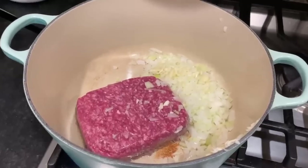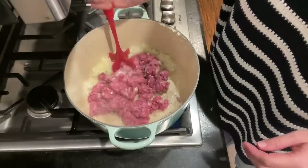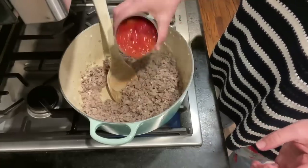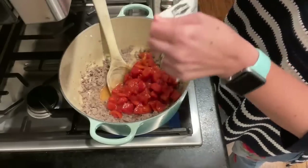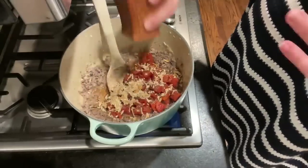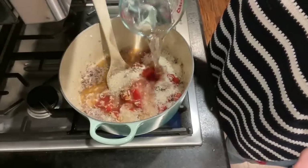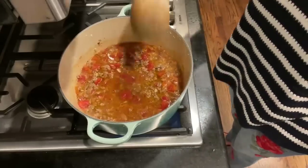I started out by chopping my onions and garlic, and I added those to the pot with the ground beef so it could brown all together. As soon as that was done browning, I added the rest of my ingredients except for the cheese — the can of diced tomatoes, the onion soup mix, a little bit of pepper. I decided not to use very much salt because I felt like the onion soup mix was salty enough on its own. Then my rice, and one and a half cups of hot water that I microwaved.